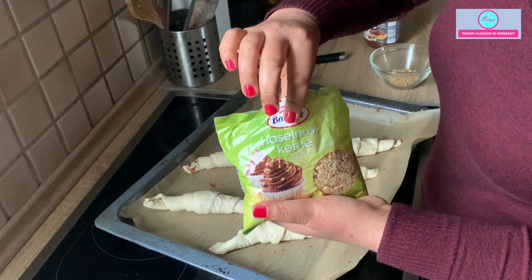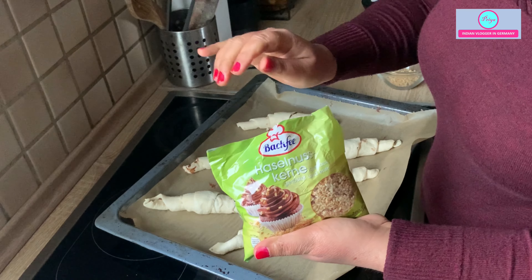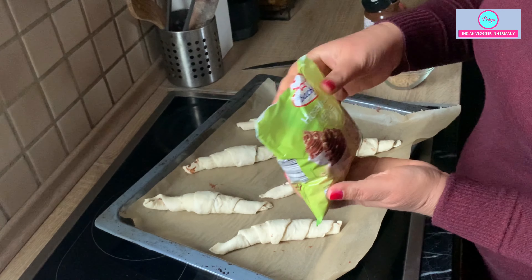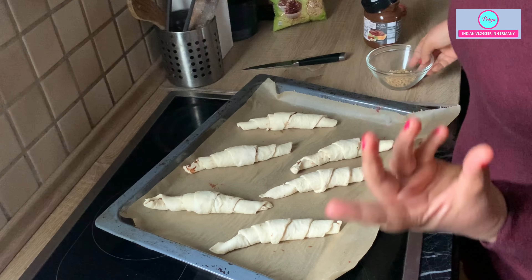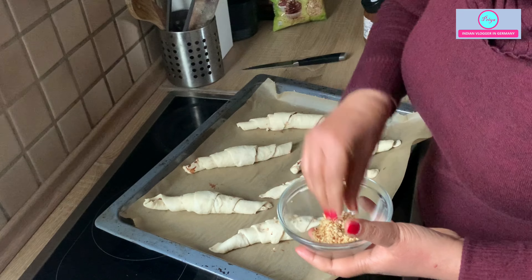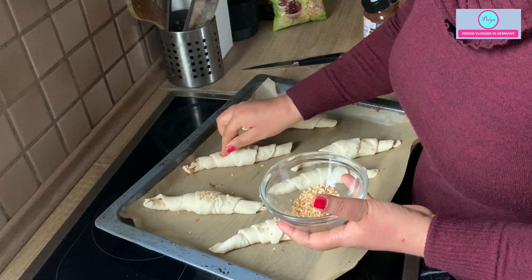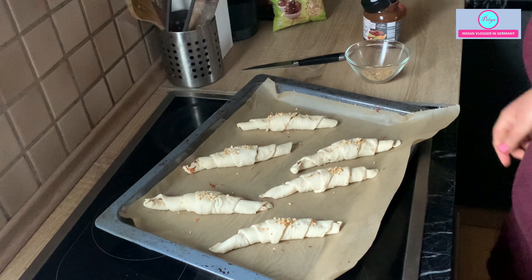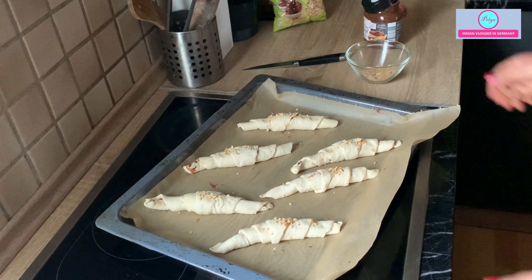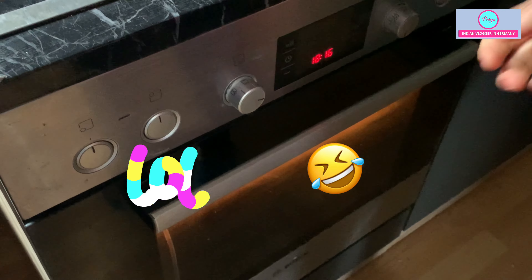These are some hazelnut pieces — they are also available in every supermarket. They are healthy and will give a nice bite to the croissant, so we will just press some of them on top. This is optional — the chocolate cream is also optional. You can make plain croissants as well. The oven is already preheated at 200 degrees Celsius. I will keep them for only 8 to 10 minutes — just check after 8 minutes. And look, it is snowing outside!